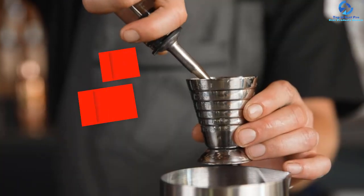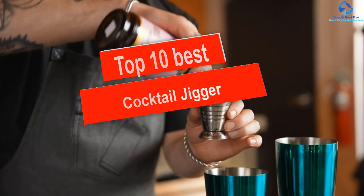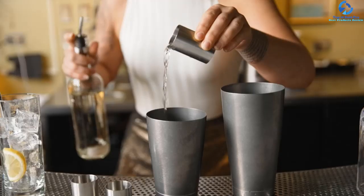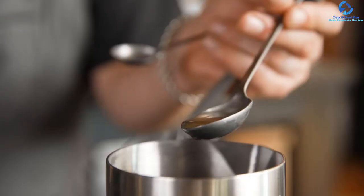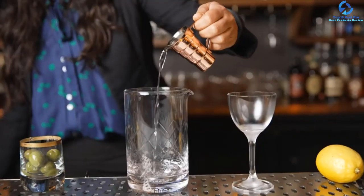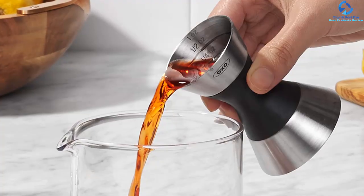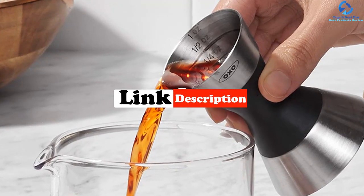Hey guys, in this video we're going to be checking out the top 10 best cocktail jiggers. I made this list based on my personal opinion and hours of research, and I've listed them based on quality, durability, price, and more. I've included options for every type of consumer, so if you're looking for an entry-level option or the best product money can buy, we have the product for you. If you want more information and updated pricing on the products mentioned, be sure to check the links in the description down below.